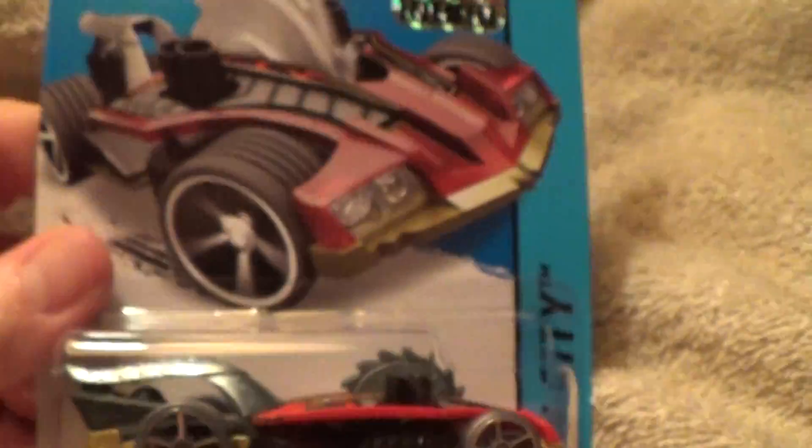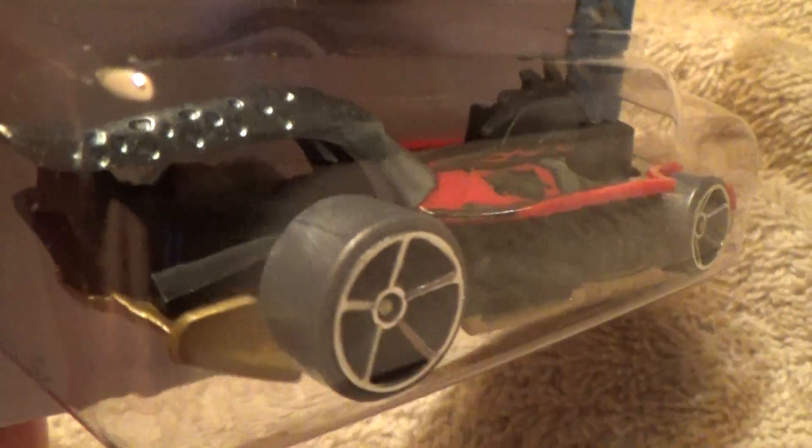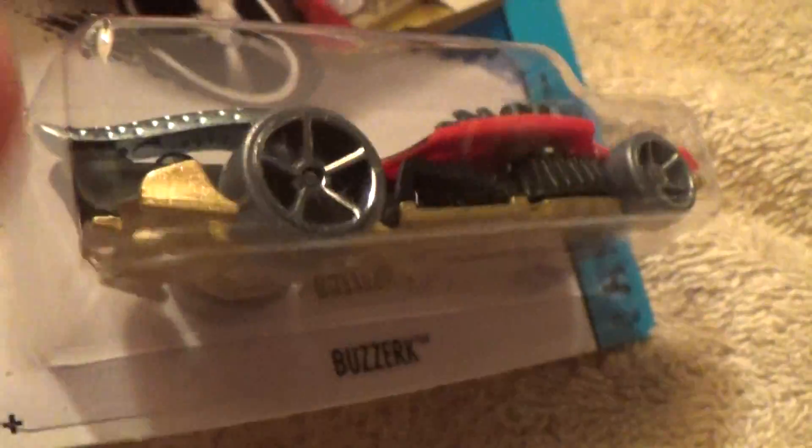Buzzerk — HW City. They sure did come out with a lot of mix variations for this year. This is the red Buzzerk one.